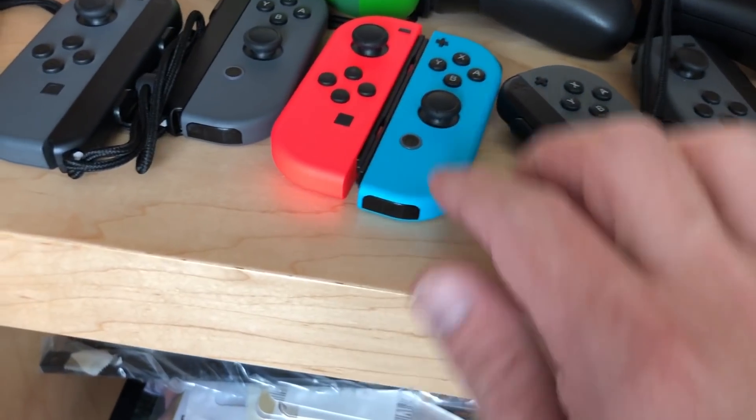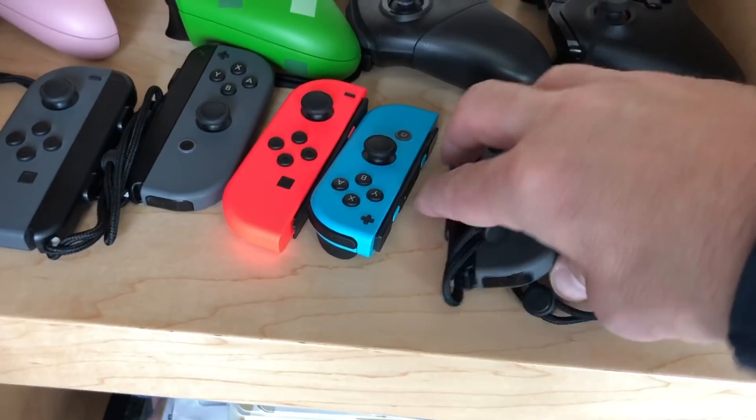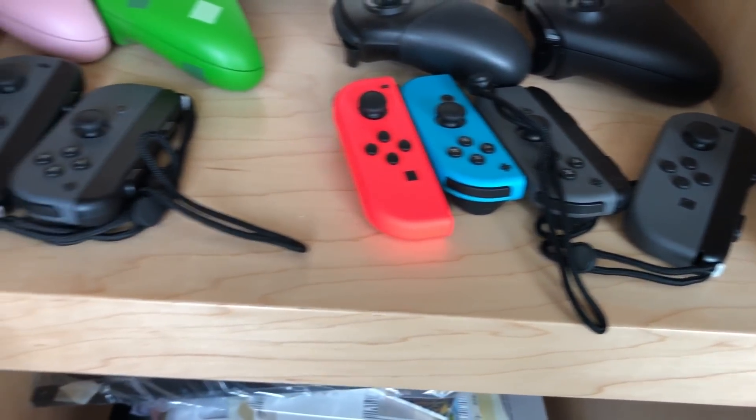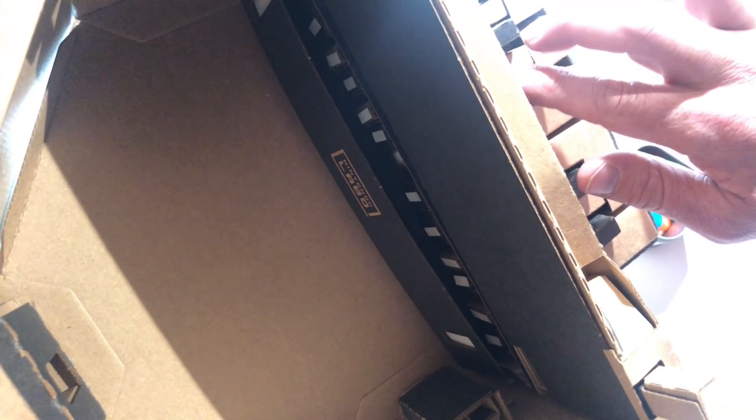As soon as I got home, I flipped all of mine around so that my Nintendo Switch Joy-Cons weren't watching me anymore. Now, that infrared camera is essential to Nintendo Labo, especially on the piano where you can see all of the infrared reflectors on each key, and the Joy-Con detects which key is being pressed and plays the appropriate note.